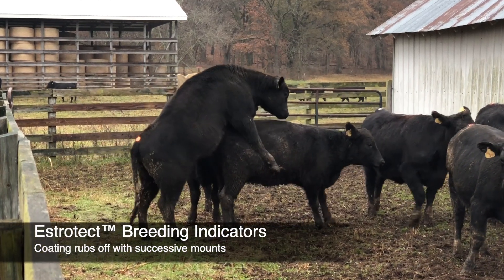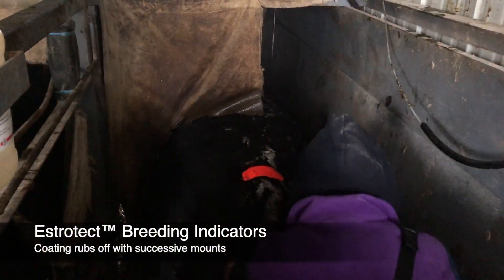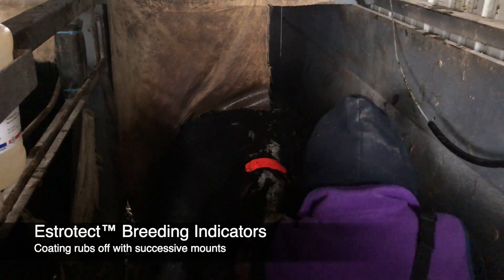This is the Estrotex tag — a very simple thing to use. It's just an adhesive tag that goes on the cow's back. You can put it across the back left to right, anywhere between the hooks and pins. Basically, she lets other females ride on her, and when 50% or more of the gray-black coating is rubbed off, you know she's had a good standing heat.